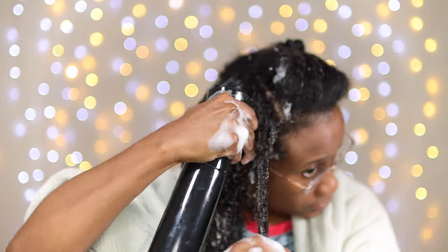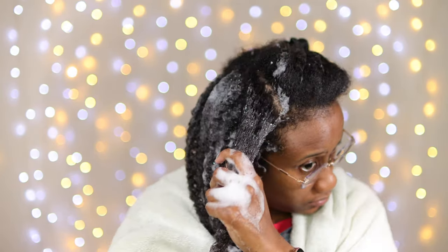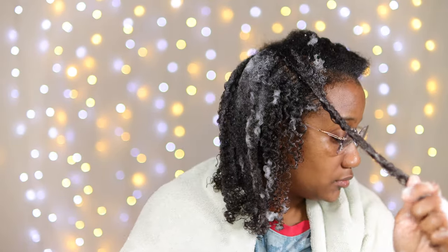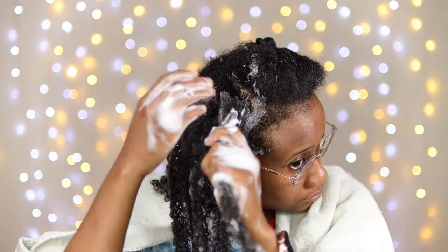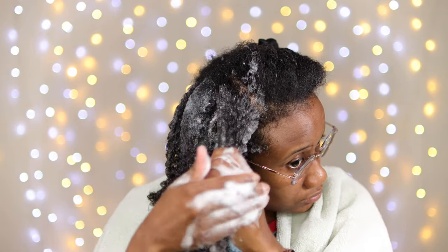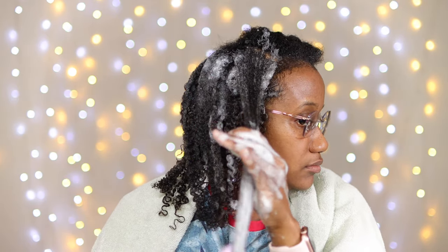I chose to use a mousse for this wash and go because I love the results when using mousse. I've also tried this with gels. I'm so excited to bring you guys more wash and go videos — and yes, I am a twist-out girly to the end of my days — but it's exciting when you take the time to try to master something else, especially if you found it to be a challenge in the past.